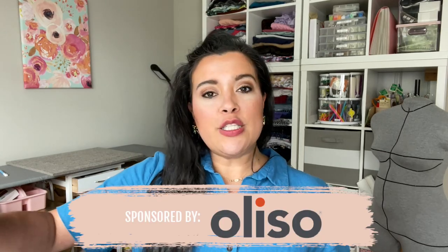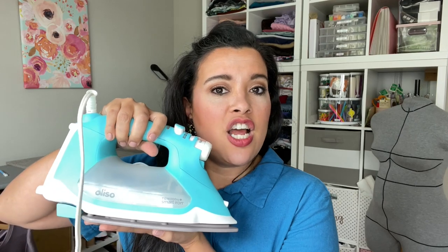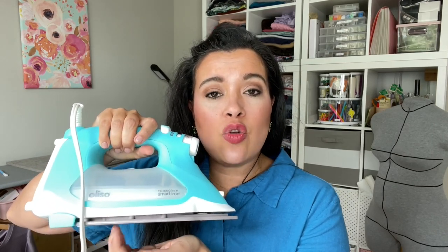This video is sponsored by Alyssa and their brand new TG1600 Pro Plus Iron. I'll be talking more about this later, but let's first talk about choosing the right size for your pattern.